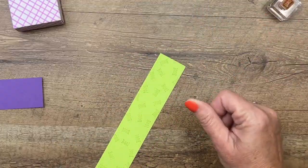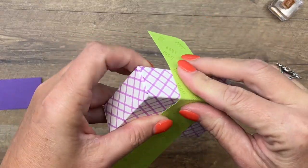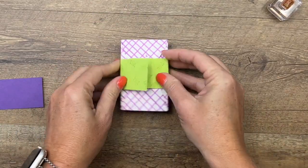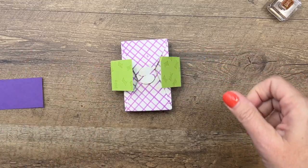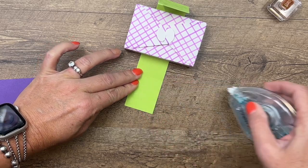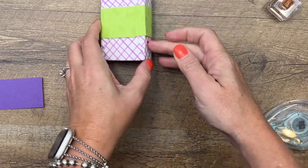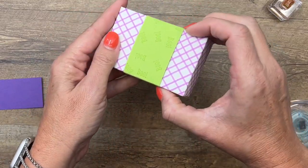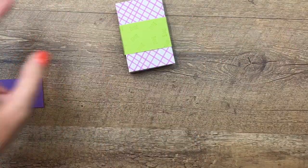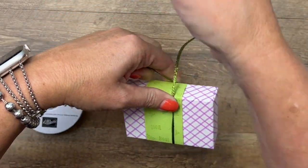Now we're going to take this and wrap it around, creasing those corners to get them matched up. Then take your adhesive — we're going to put Stamp and Seal right here on the back and fold it over itself, not to the box. That way it'll slide up and down, and they can just slide it off to open their box. I know a lot of people want to keep the box, so they don't want to tear into it.